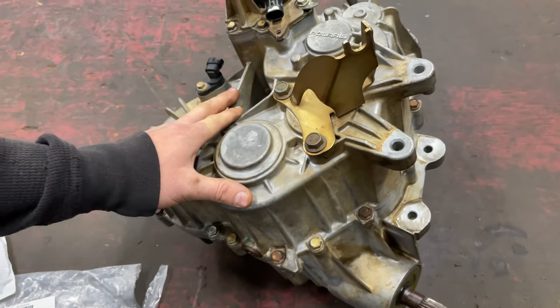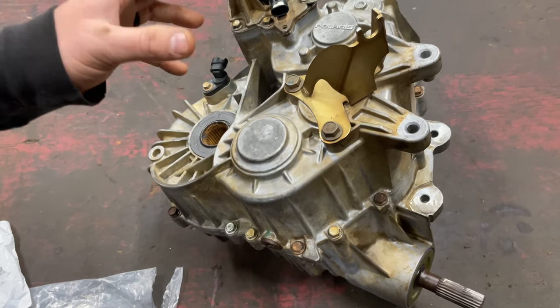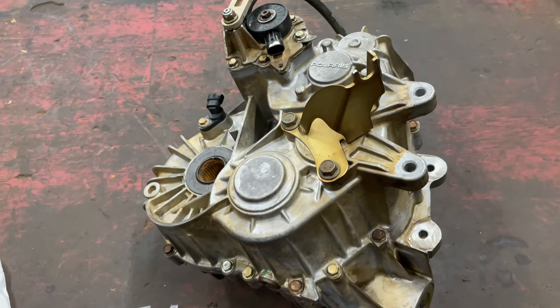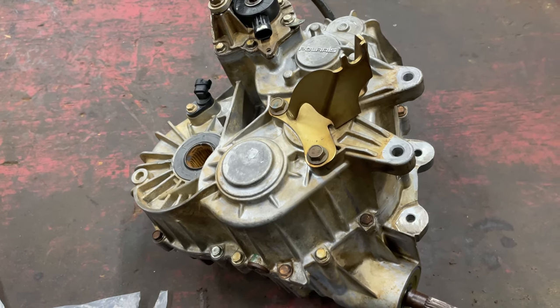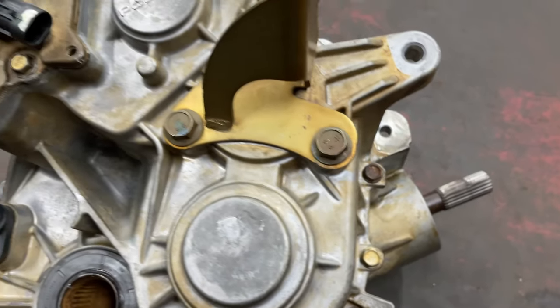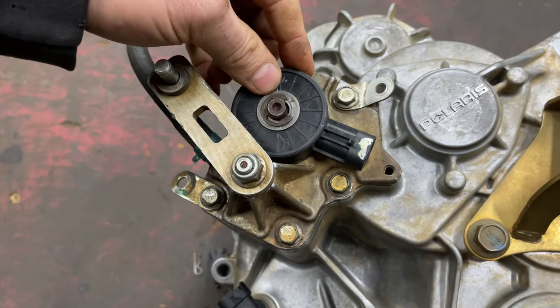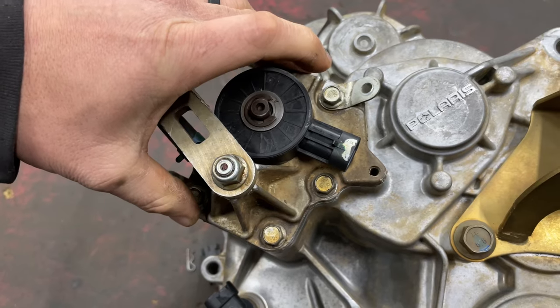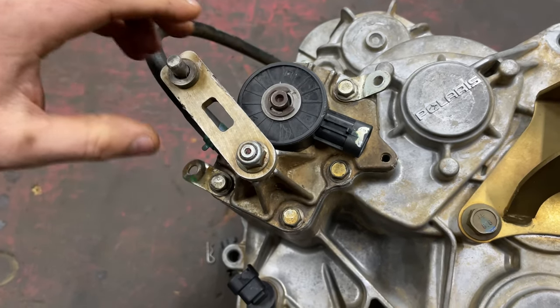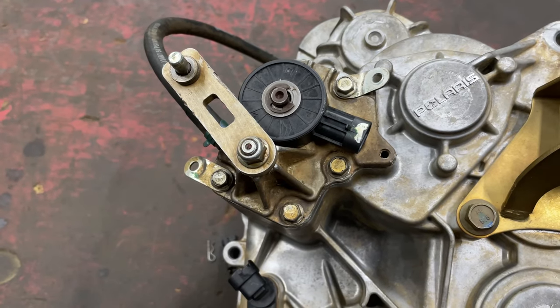If you're looking for a video on how to pull this transmission, I have one on YouTube, so go check us out at Crank It with two T's. The first thing we're going to do to replace this output shaft is take our shifting arm off, take our shift sensor off, and get into where our shifting gears are to work the arm and take them off, then take our bolts out and start splitting our transmission.